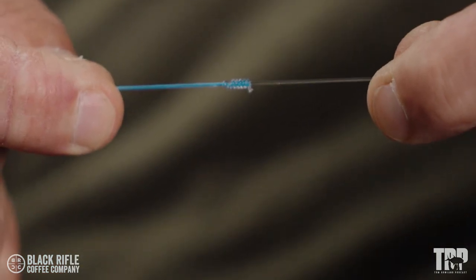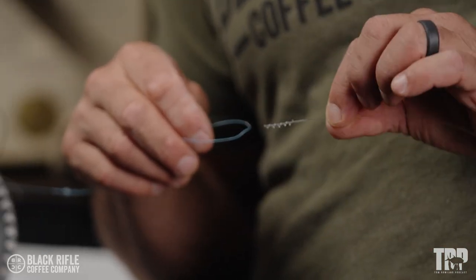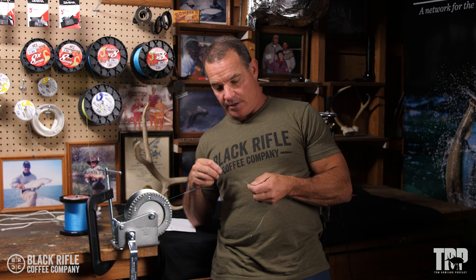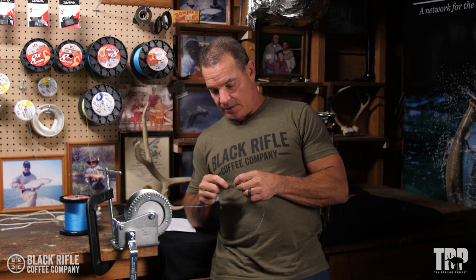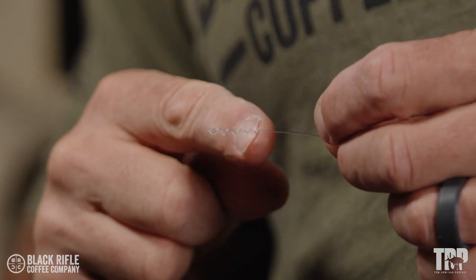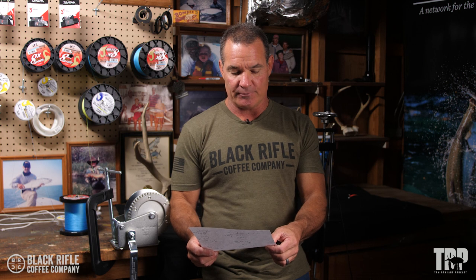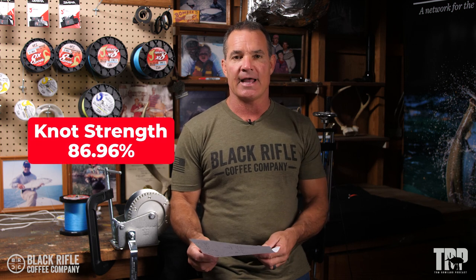So now we'll test it as we do all of these knots. The Yucatan knot — it's a popular knot, a lot of people wanted to see that one tested. Not a knot that I use regularly, but look at the way that it broke. The bimini stayed intact, so the bimini is stronger than the knot for sure. The 40-pound just ended up with this pigtail, which indicates that it just slipped out rather than breaking. It happened on all of them the same way — it broke at 17.38, 17.26, and 17.54. Pretty consistent breakage for an average of 17.39, which is 86.96% knot strength. And that is going from 20-pound braid to 40-pound fluorocarbon.